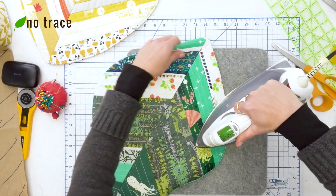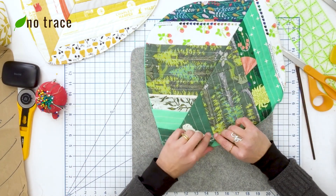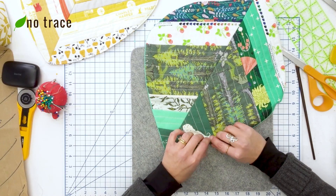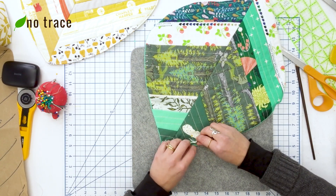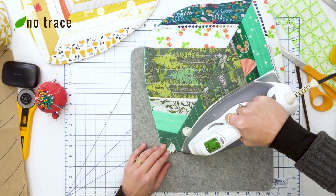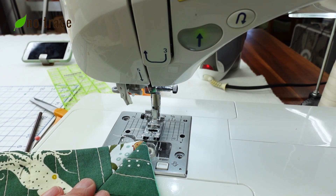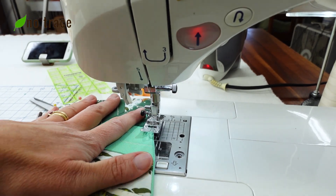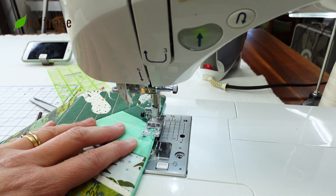Now I'm ready to iron. I'll start with the easy parts and press out the seam really well — you could use a little steam here if you want. When I get to the opening, I'll fold the fabric in, iron it, and pin it in place so it doesn't move around. Once everything looks good, I'll put my stitch length back to the longest setting — five millimeters — and topstitch with about an eighth-of-an-inch seam allowance all the way around the placemat.